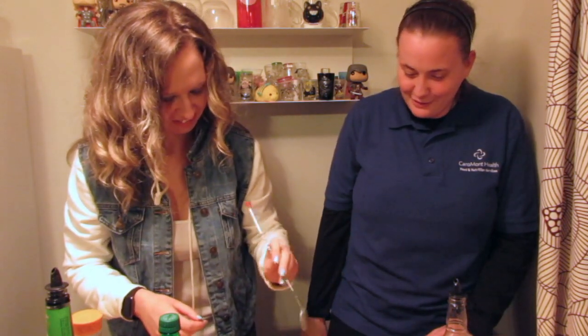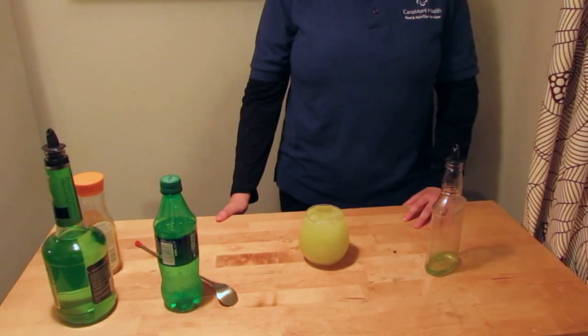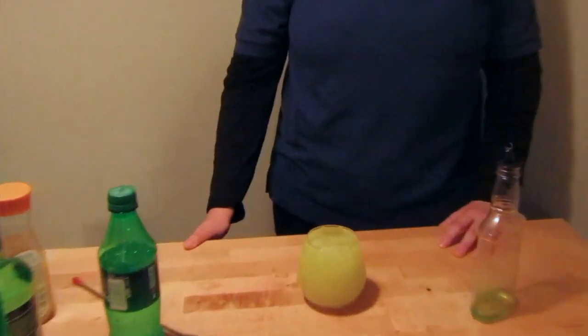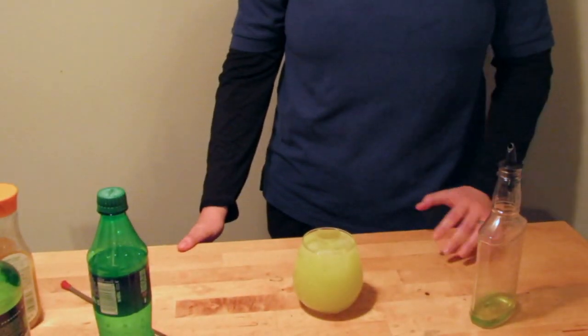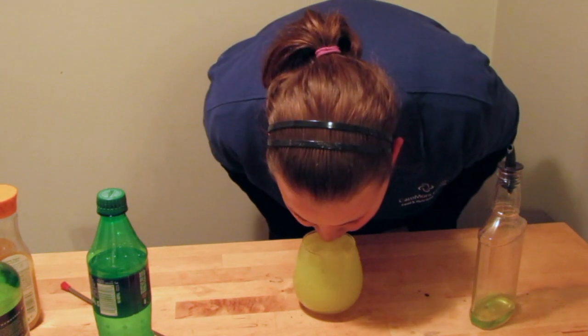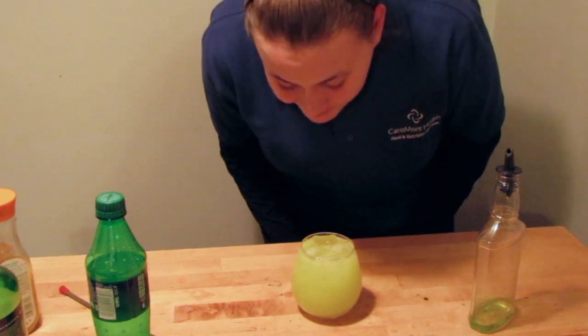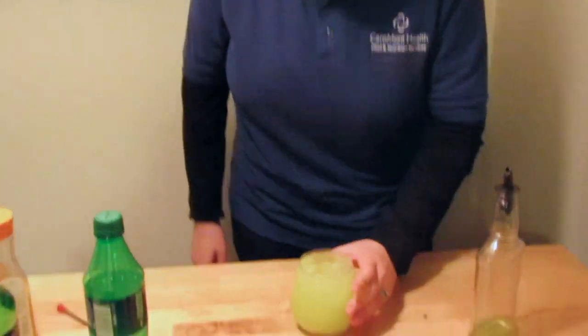All right. Oh my god. Bend down and take that... There's some slurpage because it's really full. Was it good? Oh my gosh, it actually really is good. It looks disgusting. Disgusting. But it actually really is good.